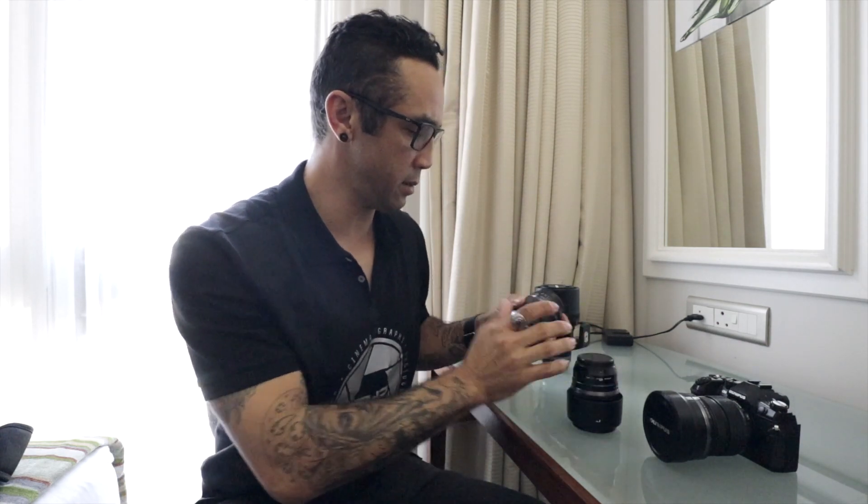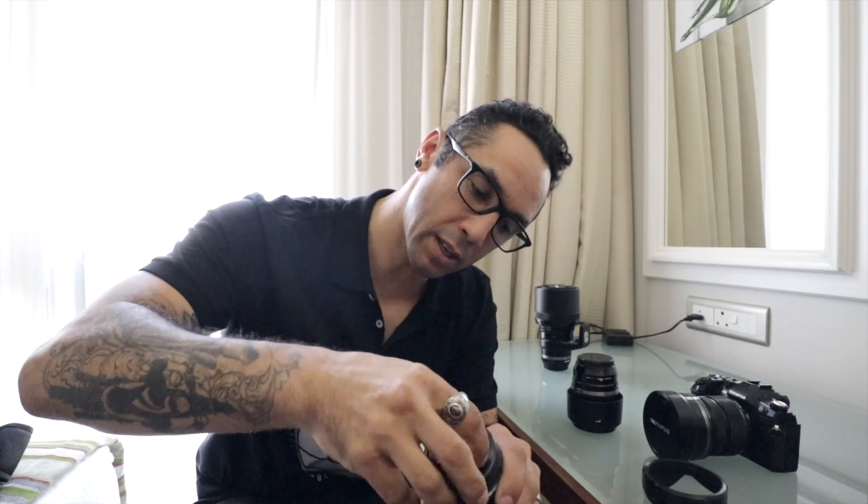They're quite sturdy. I really like the fact that everything clips in and secures quite nicely, including the lens cap. I lose lens caps like crazy, so it's always a pet peeve of mine that they always come off. Sometimes you knock it — watch this.